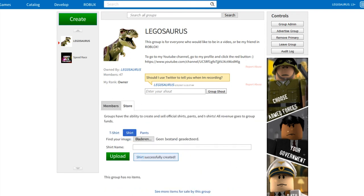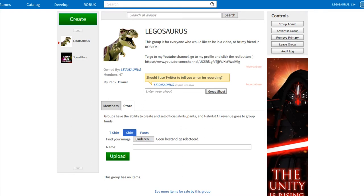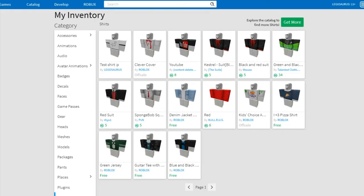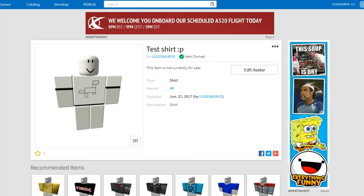It says 'shirt successfully created' — did it work? Oh, I didn't give it a name. How do I see the shirt? It's not showing me the shirt. It says 'this group has no items' even though I put it there. I don't know why it's not working. Let's try again — it says 'shirt successfully created' but it doesn't show. Then where does it go? Wait — what is this? Is it working? Oh, I think it's working, finally!